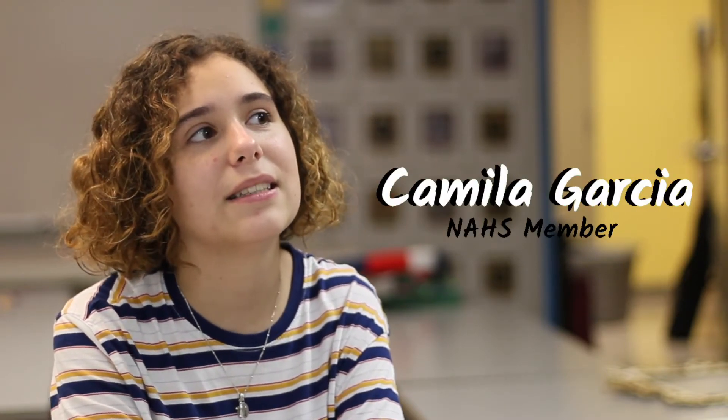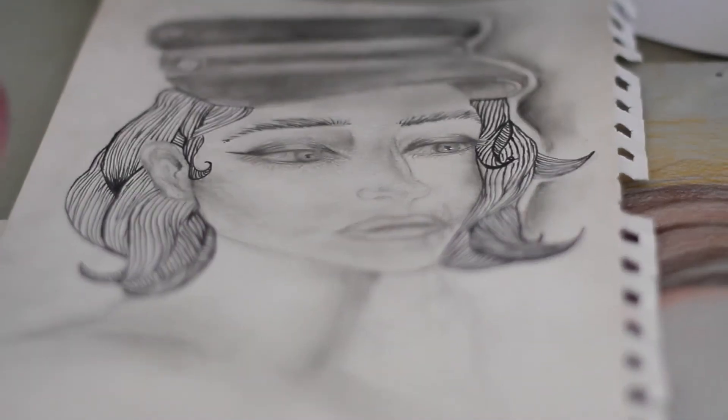Basically, if you're an artist and you're taking an art class and you want to involve yourself more in art, then you should definitely consider joining our club.